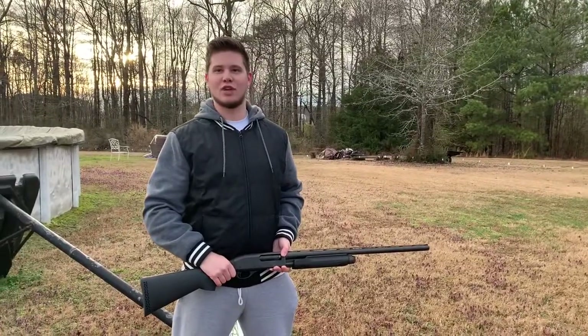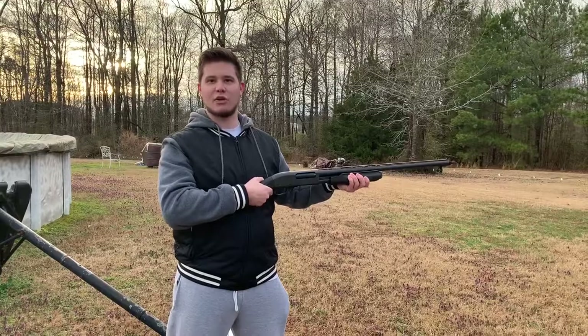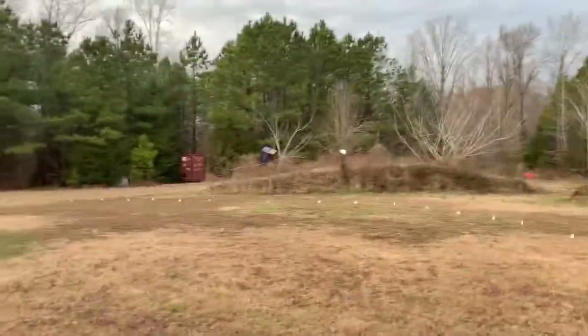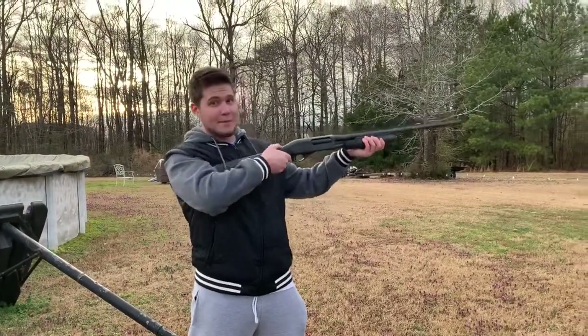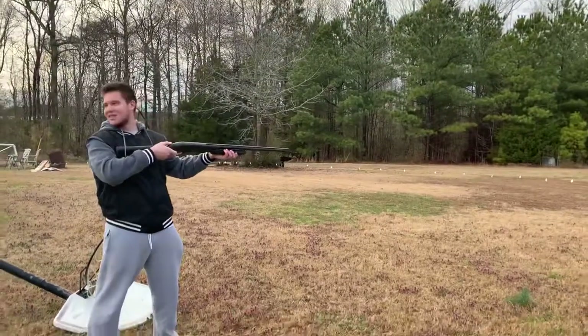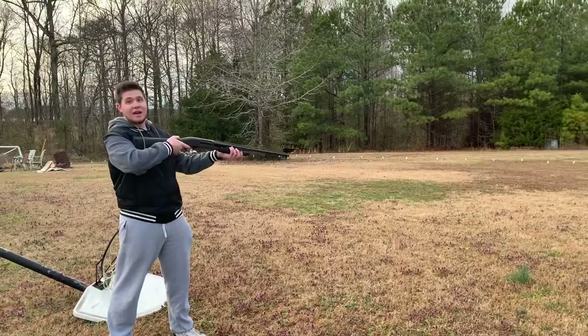Step one on shooting a shotgun: load it. Now that it is loaded, you may proceed to aim. I'm going for a milk carton. This is where you aim and you fire. Oh, the safety's still on. Step three: take the safety off.